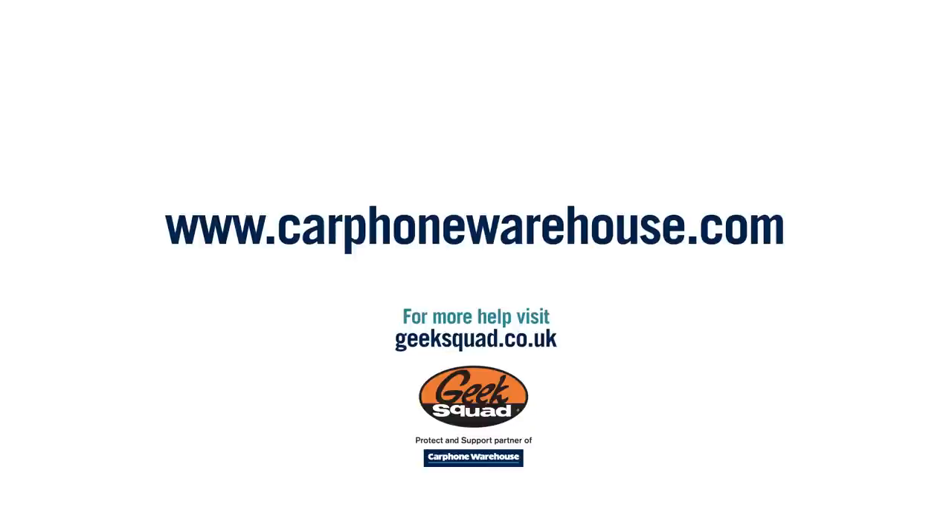If you need any more help, pop into any Carphone Warehouse store or visit geeksquad.co.uk.